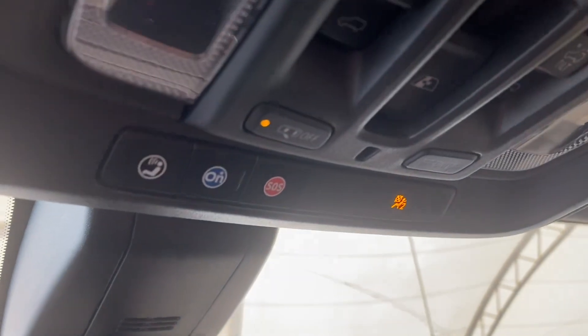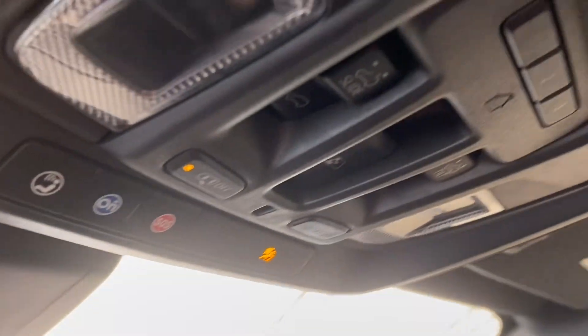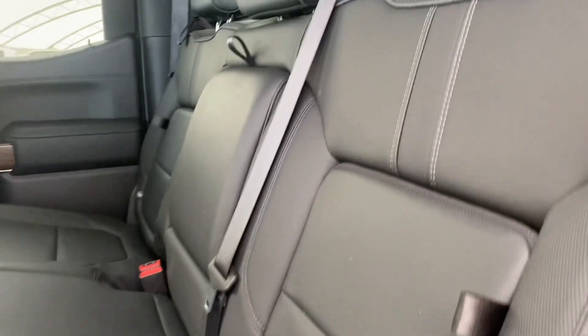Taking a quick peek above, you can find the OnStar blue button, the SOS button, and controls for the sunroof. To the back you can see more of that beautiful interior.